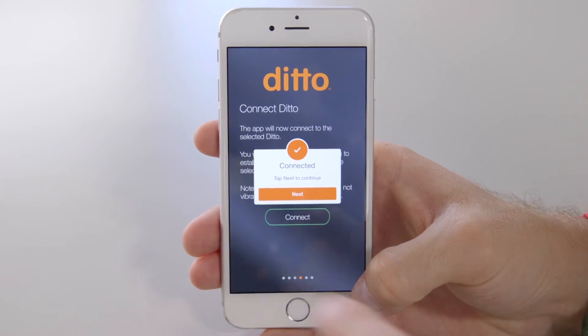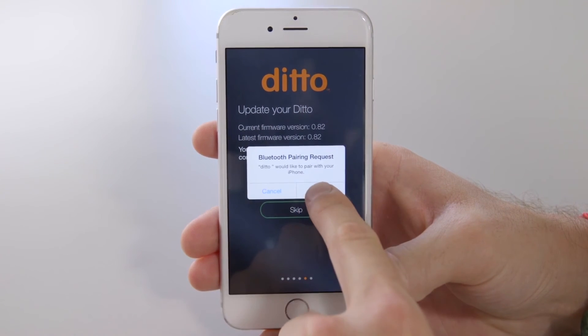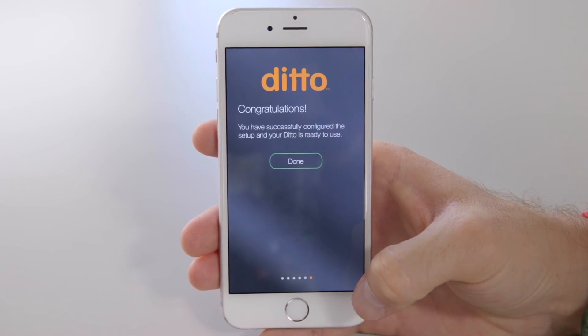Next, be sure to update your Ditto's firmware. Shortly after updating your Ditto firmware, you'll be asked to pair. Please select Pair. And that's it. You're all set.